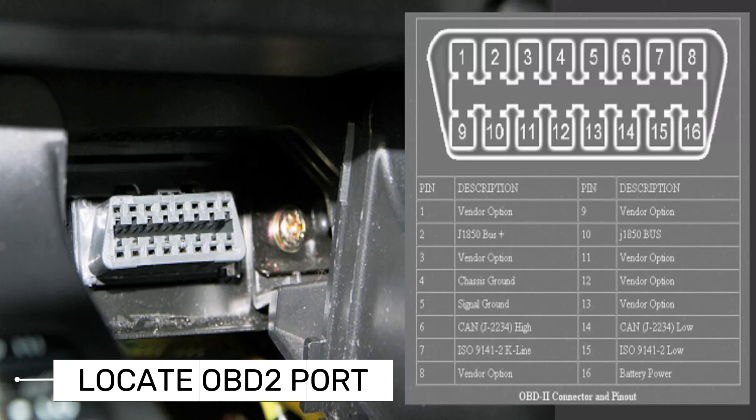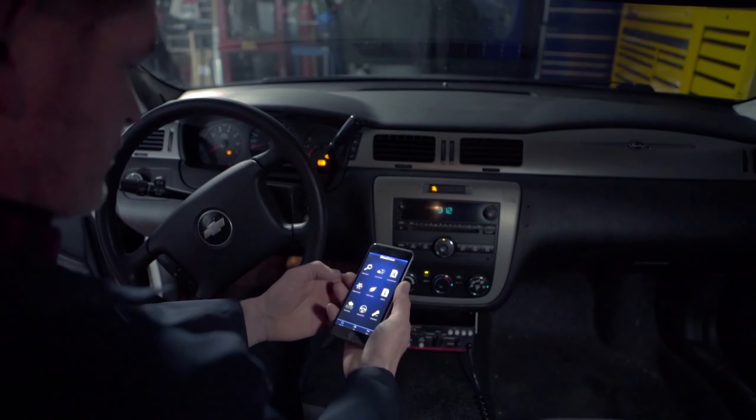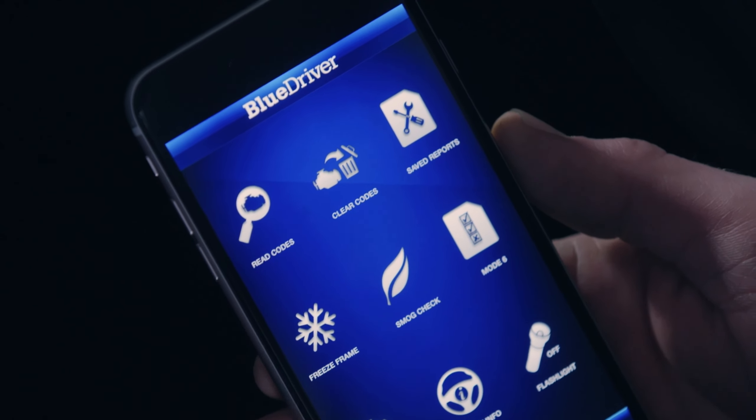The first step is to locate your vehicle's OBD2 port, which is usually found under the dashboard on the driver's side. Once you've found it, simply plug in the BlueDriver scanner until it clicks into place.